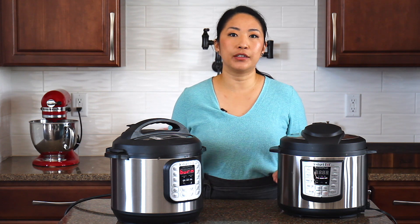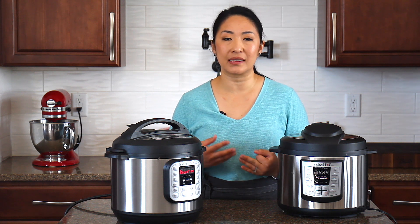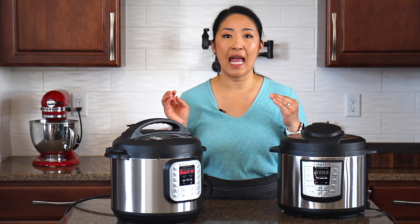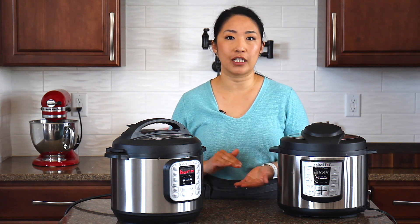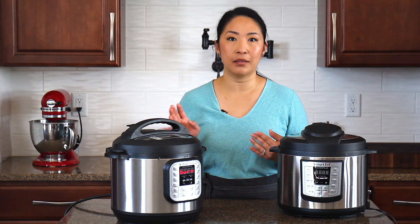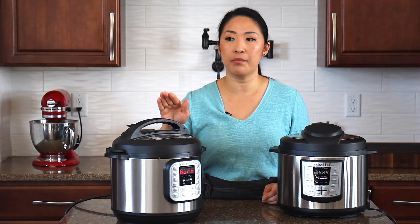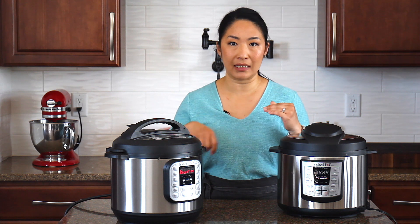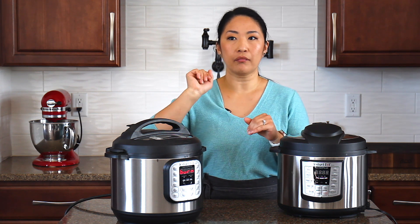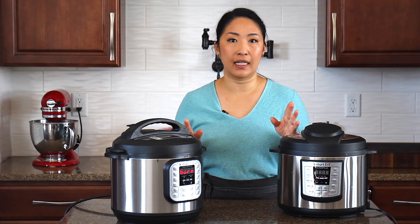Mistake number two is using thick sauces for your meal. For example, thick sauces like pasta sauce, tomato-based sauces, creamy sauces like Alfredo sauce, cream of mushroom soup, canned soup — these tend to scorch on the bottom and trigger the burn message. To avoid that, you can still cook things with pasta sauce, but there are workarounds. What you want to do is make sure to layer the ingredients properly and do not mix after you layer them. A great example is my spaghetti and meatballs recipe — you put the meat on the bottom, then the pasta, then the sauce. You don't want to mix the sauce so it goes to the bottom. If you layer it properly, you won't get the burn notice.